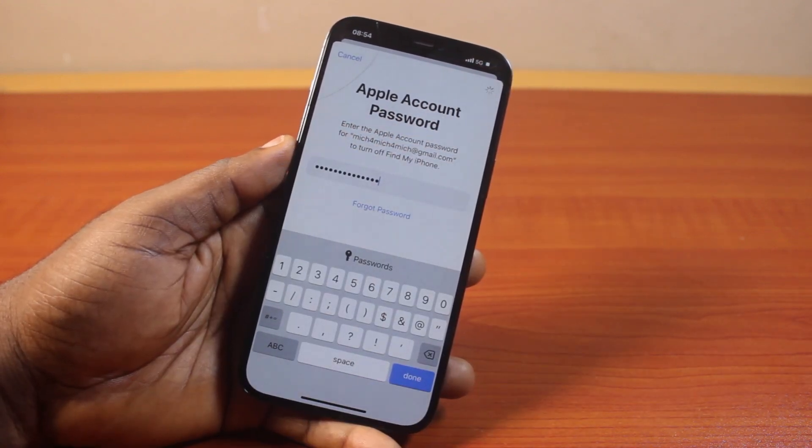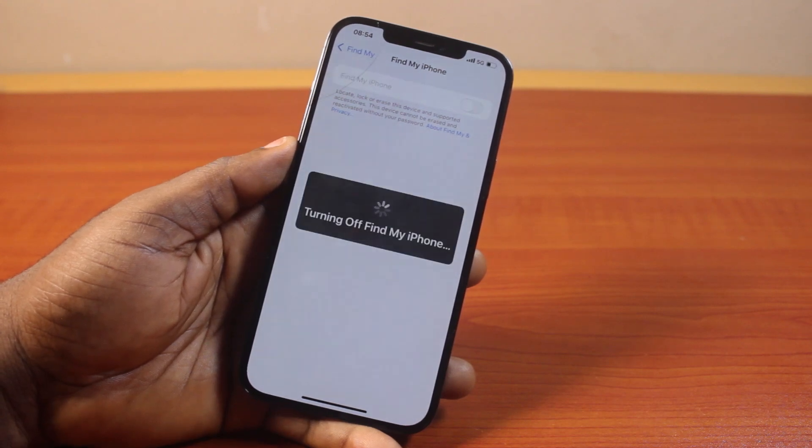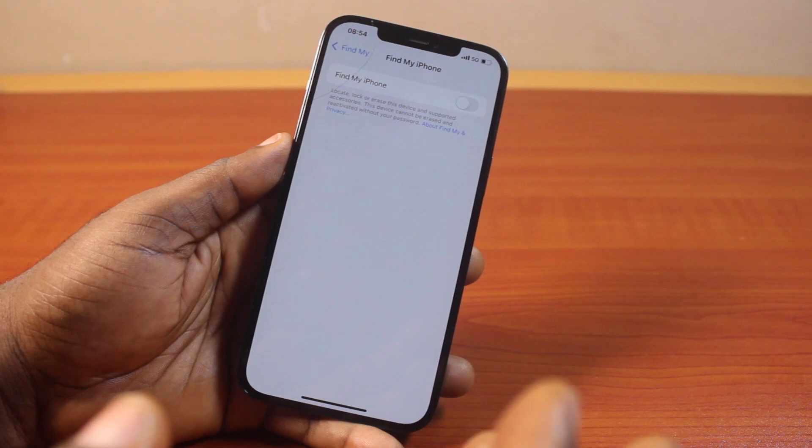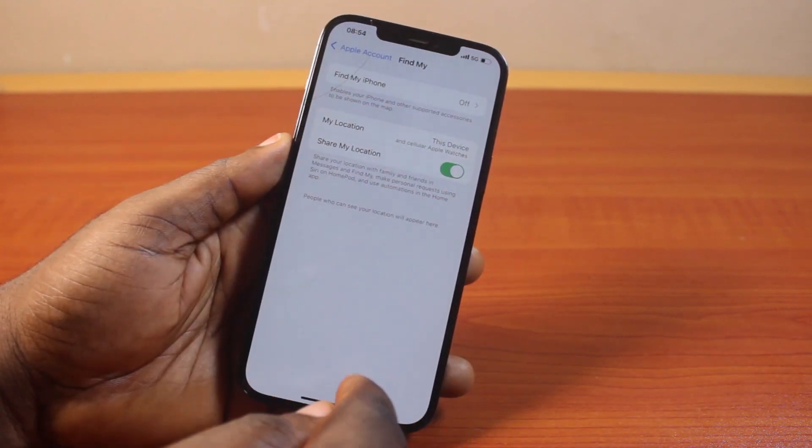Once you tap the Turn Off button, hang on for your iPhone to confirm. You can see it says turning off Find My iPhone. Once your Apple ID password is confirmed, then Find My iPhone will be disabled.